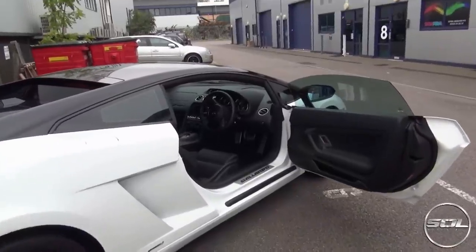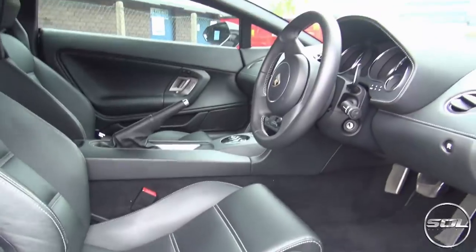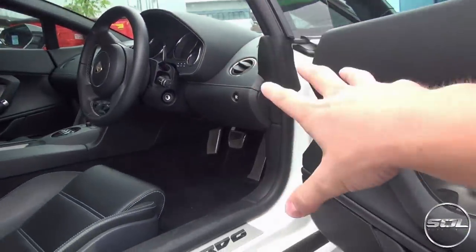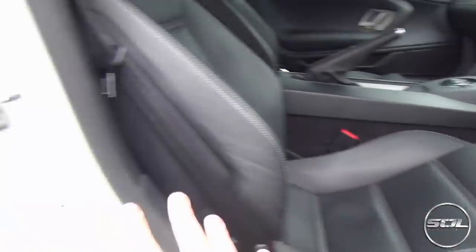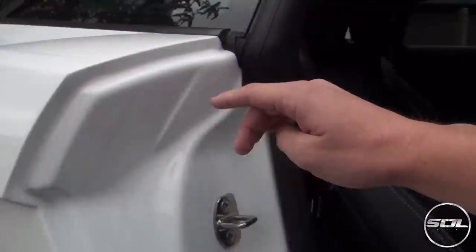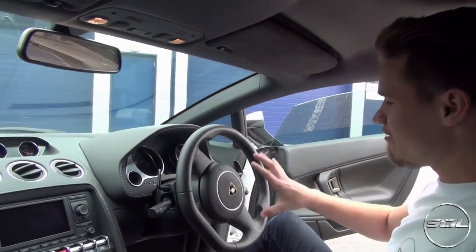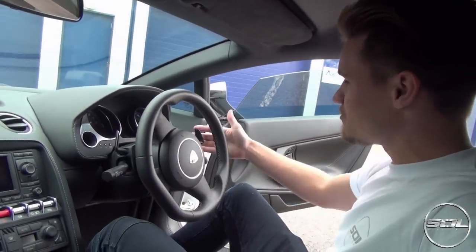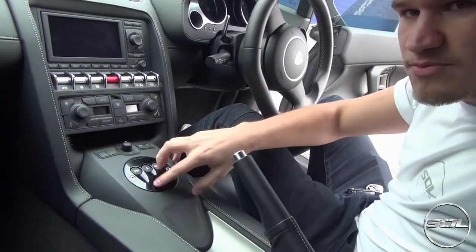When you open the driver's door, you're greeted by a whole host of leather and white stitching, which is unique to the Bicolori Special Edition. If you had a yellow car you'd have matching yellow stitching, an orange car gives you orange stitching, but if you had the grey, you'd have to deal with white stitching. Inside it's very similar to other LP560s. The steering wheel is very basic with no buttons to distract you. You've got the e-gear paddles here which I'll touch upon when we start driving.